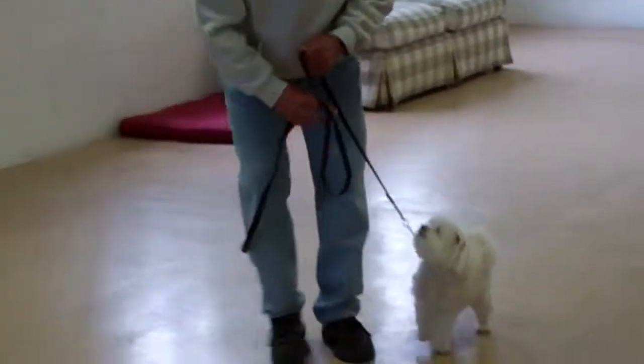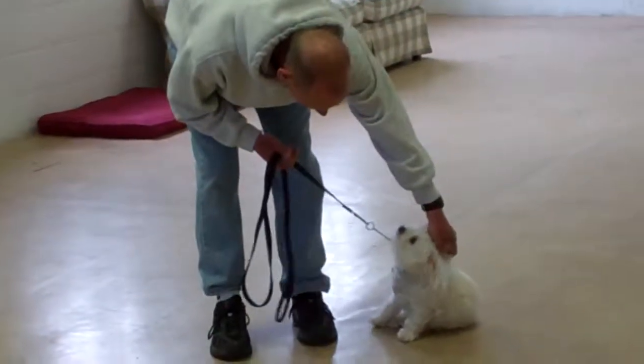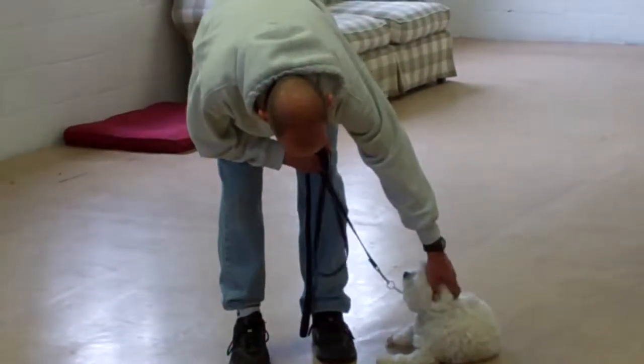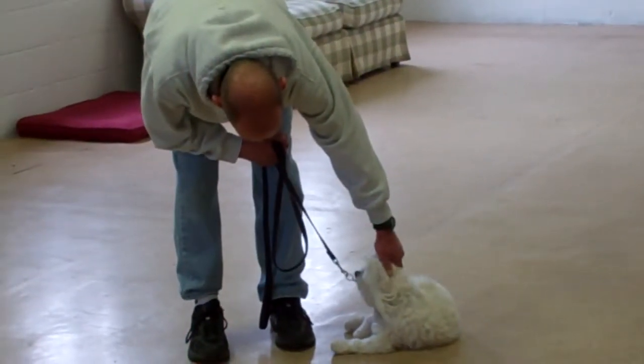We've demonstrated all the obedience commands that Delaney has learned here at school. It's been a pleasure working with Delaney, and we thank you again for choosing Williams Dog Training Company as your personal dog trainer.